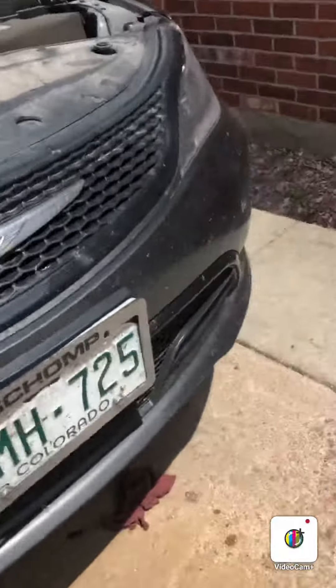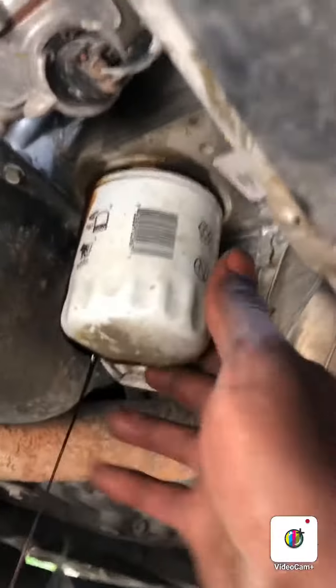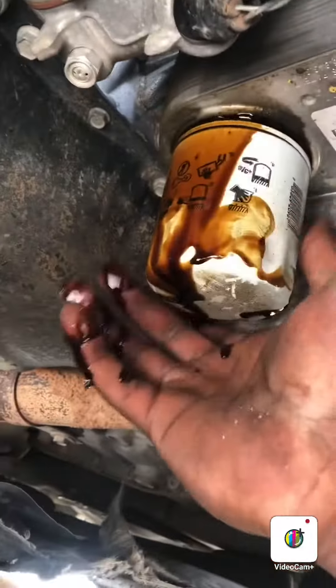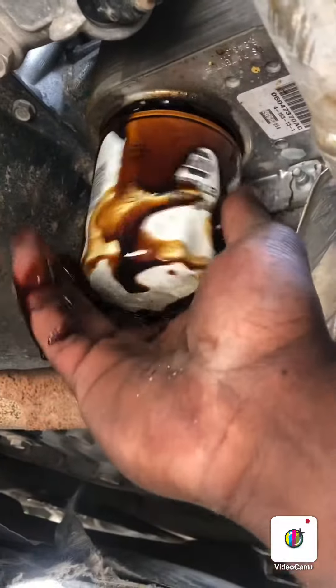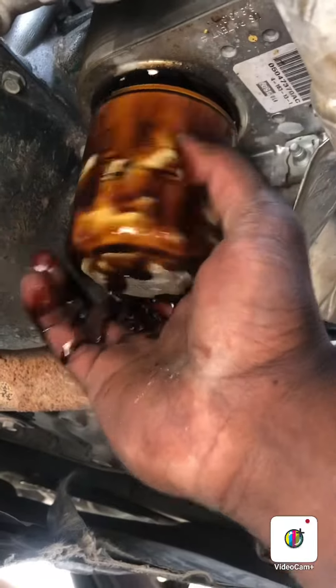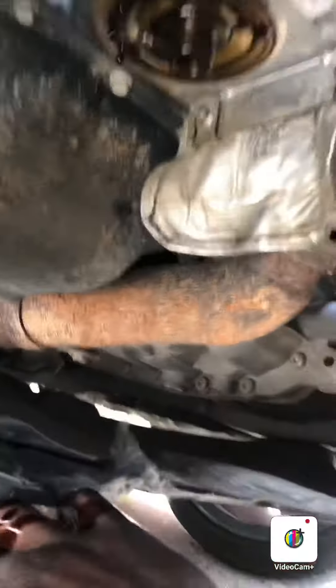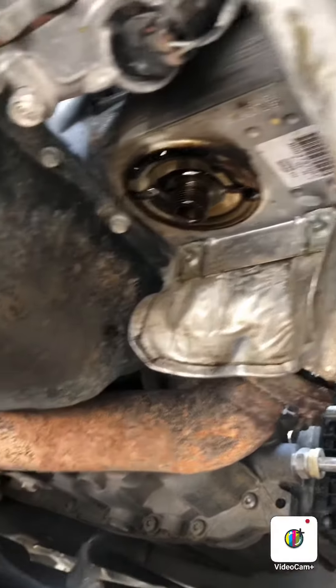Tie the new one on. Let me show you — after you take this off, I ain't got no gloves, but that's what it's gonna look like after you take it off. Just screw your new one on and you're good to go. Hope you guys enjoyed the video and thanks for watching.